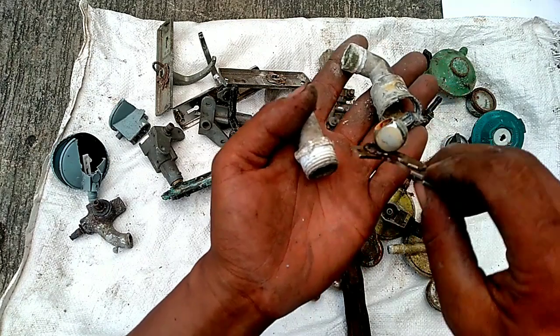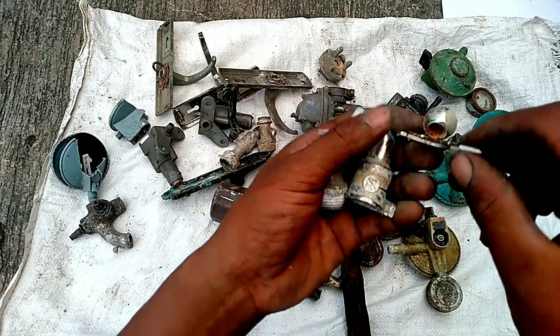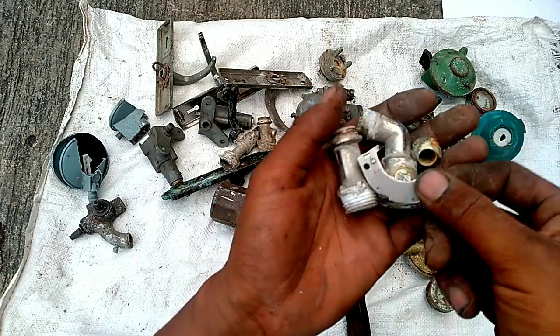Bulanya ini ada yang besi, ada juga yang kuningan. Di dalam, pokoknya ini kelet, kena besi harus kita ambil.